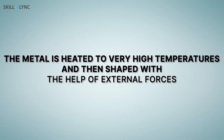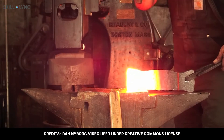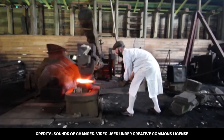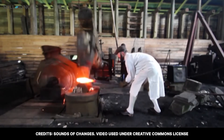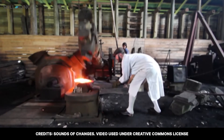Forging is among the oldest of the known metalworking processes. During the forging process, the metal is heated to very high temperatures and then shaped with the help of external forces. In the olden days, this was done by a blacksmith with the help of an anvil and hammer. Later, the blacksmith hammer was replaced by trip hammers, which channeled the power of downflowing water and used it to lift huge hammer heads.